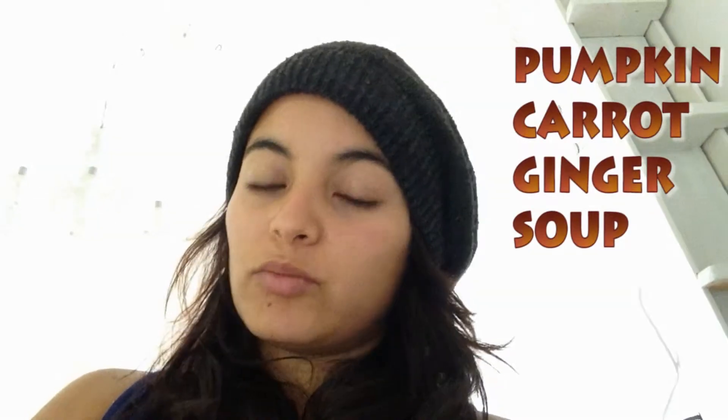Hi friends, this is Dan from Daniela Lopez Lifestyle and today I'm sharing a delicious pumpkin soup recipe with you.